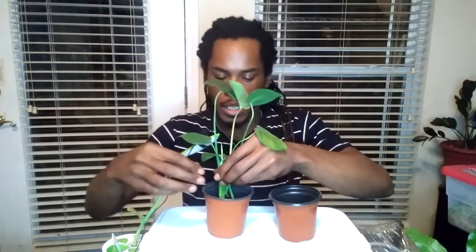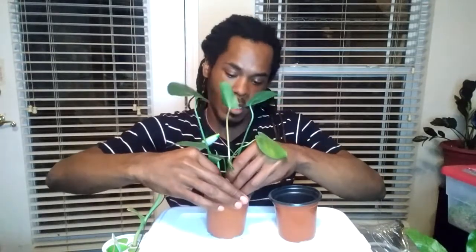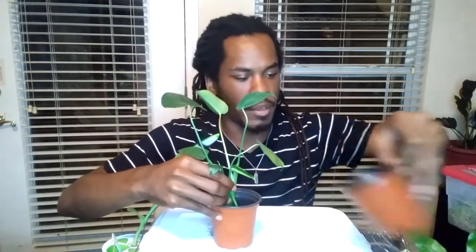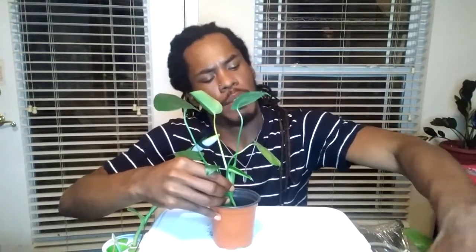I also have my tradescantia in there to help with the rooting hormone that leaks out in the water. That was just perfect. Let's bring that up. I also have my backfill of medium as well.